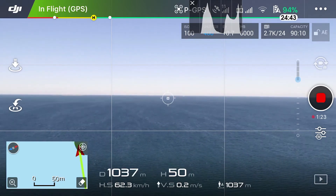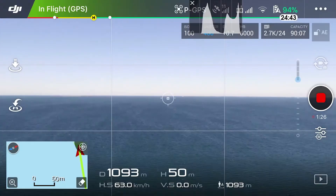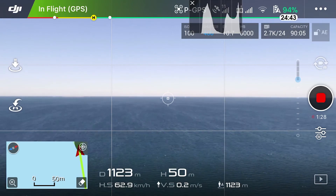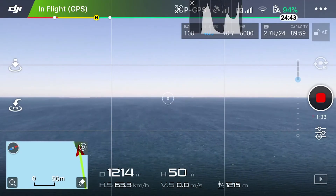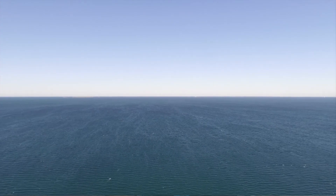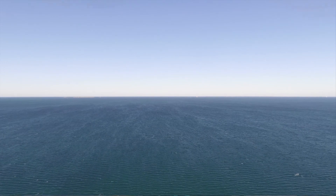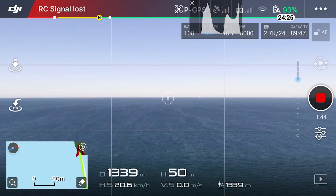1000 meters — I've totally beaten my previous record. This is with the range booster and I'm still going. It's 1200 now, 1250, 1260, 1270. I was feeling a little bit worried. 1300 meters.